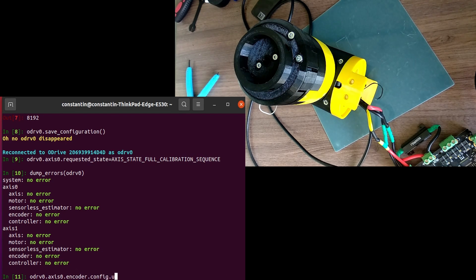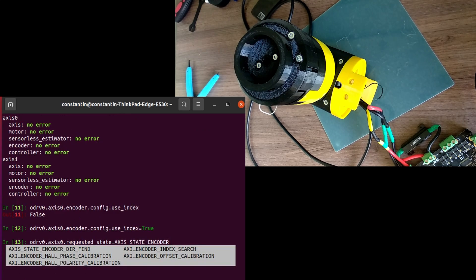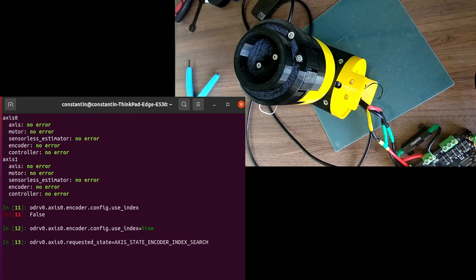If you have an encoder with an index signal, like in my case, you can do a one-time calibration procedure of the encoder and save the configuration after that. After this procedure, you won't have to redo the calibration of the encoder every time on boot-up.